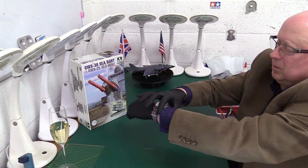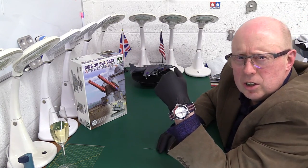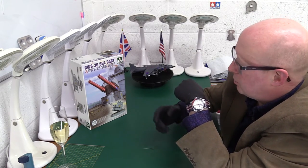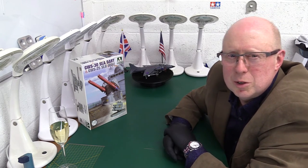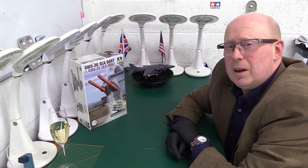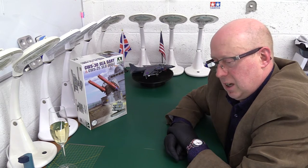Look at that — sorry, my watch is the James Bond Commander's watch. I thought I'd go for the Royal Navy theme today, so I've got the Royal Navy watch to go with my Royal Navy subject. So that's where I'm at really.